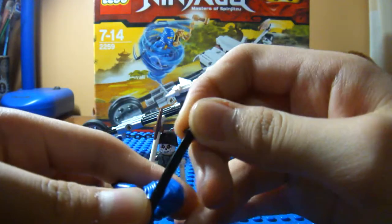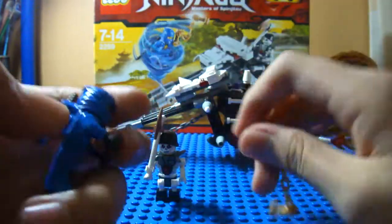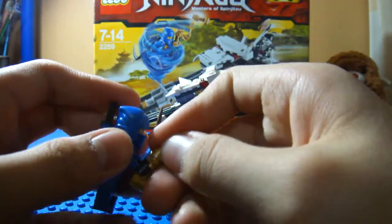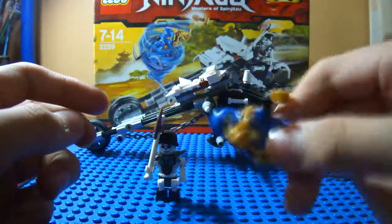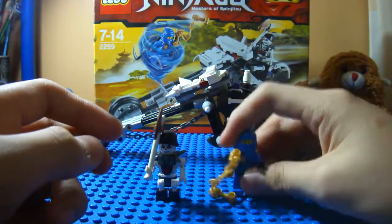You can just slide that down there. And you can hold these nunchucks like this and then spin around like that. So that's Jay.